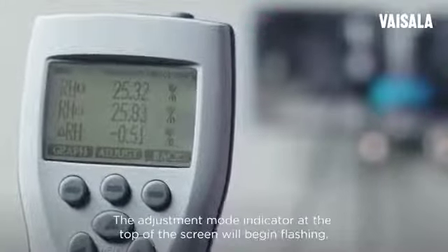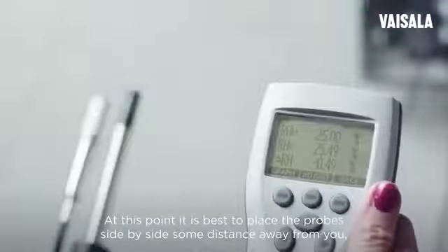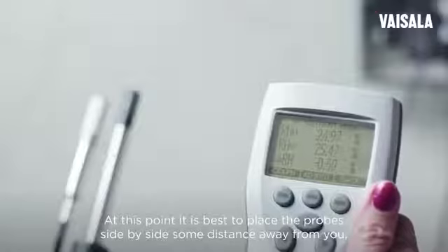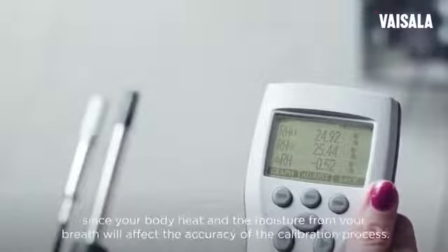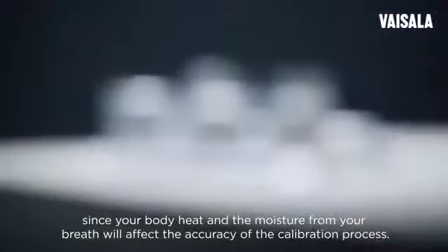The adjustment mode indicator at the top of the screen will begin flashing. At this point, it's best to place the probe side by side some distance away from you, since your body heat and the moisture from your breath will affect the accuracy of the calibration process.